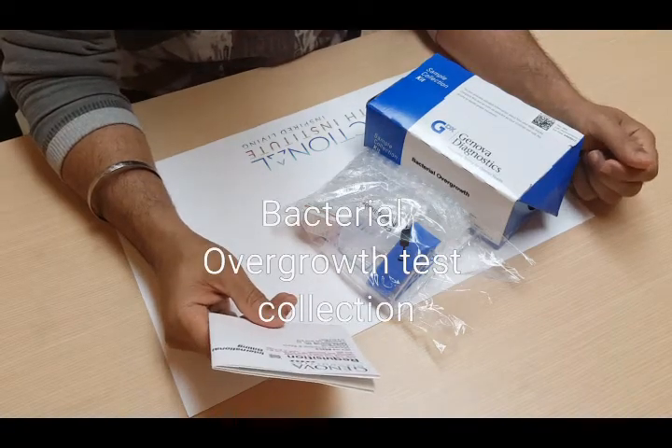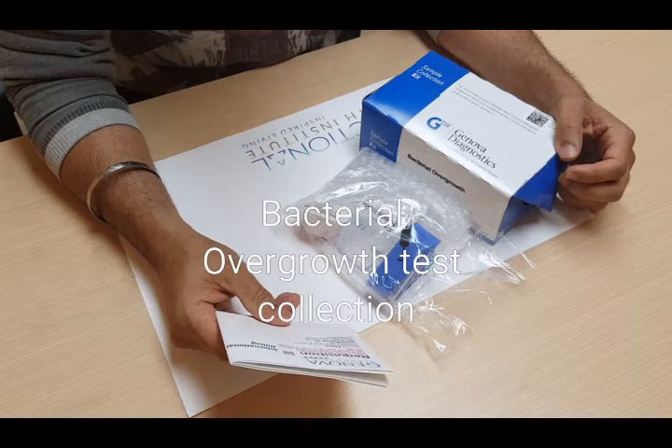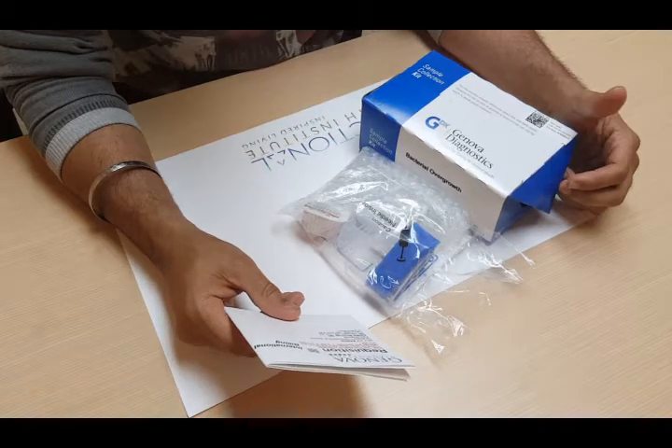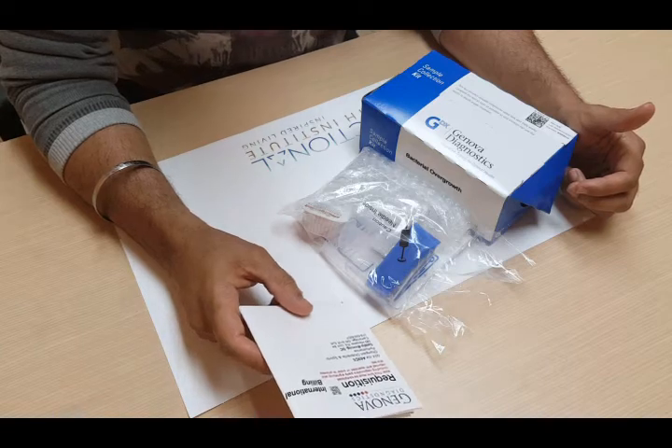This is Dr. Binning, just giving you a quick instructional video on how to do a bacterial overgrowth sample collection. This test can be a little bit confusing, so I hope this video makes this collection a little bit easier.